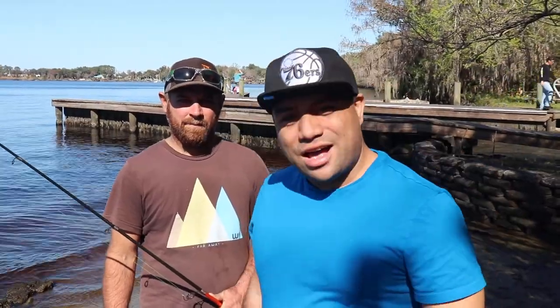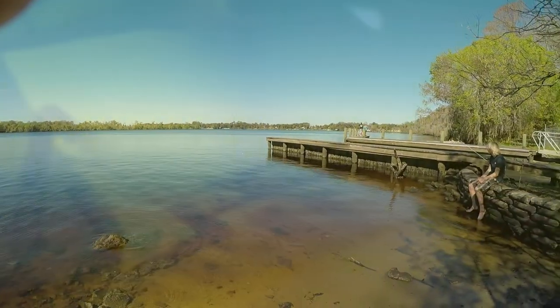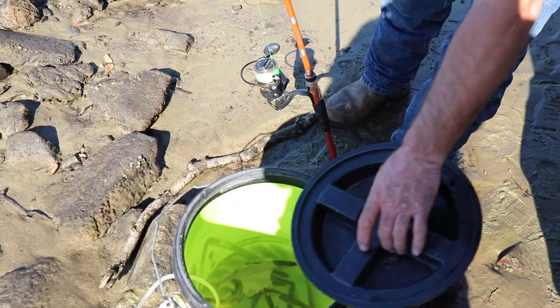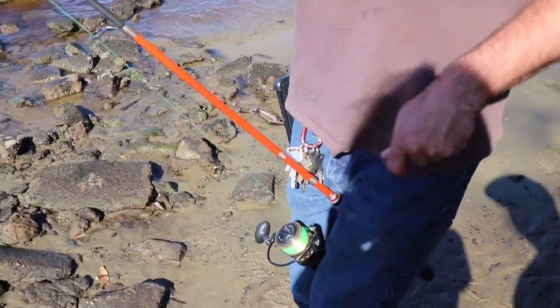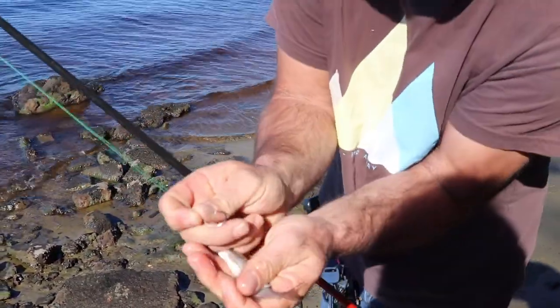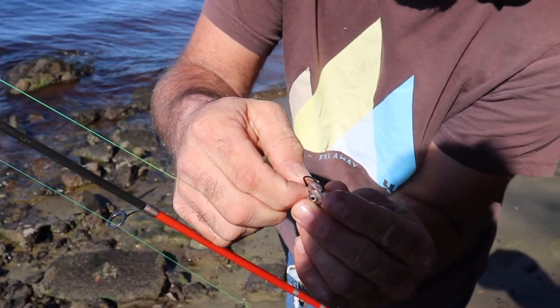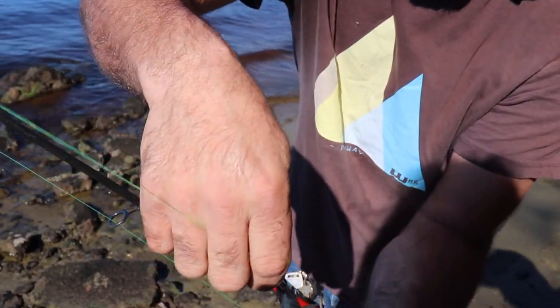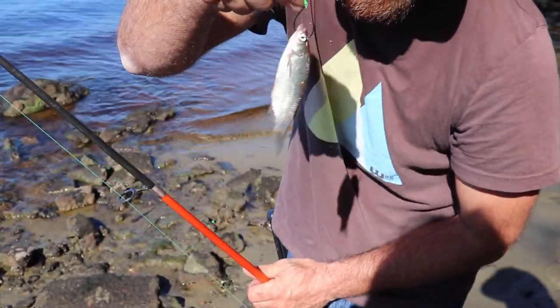Now it's time to show you guys how to hook your live bait. Here's how I like to hook them — Ricky's got a different way of doing it, but I feel like they stay alive a little bit longer. You hook them right there in the bottom of their mouth and up through that hard part in their head. It kind of messes with their brain a little bit, but they still swim around and stay alive for a very long time.